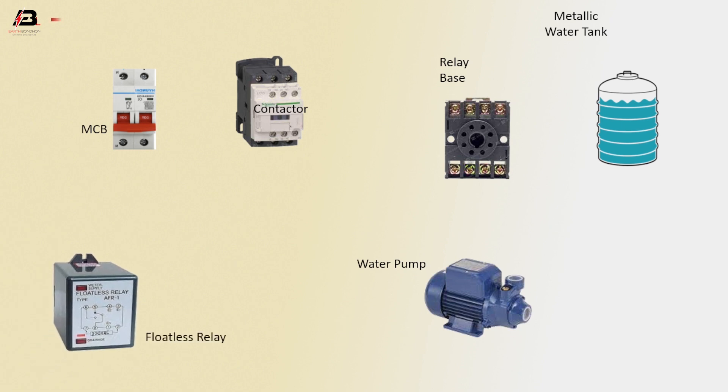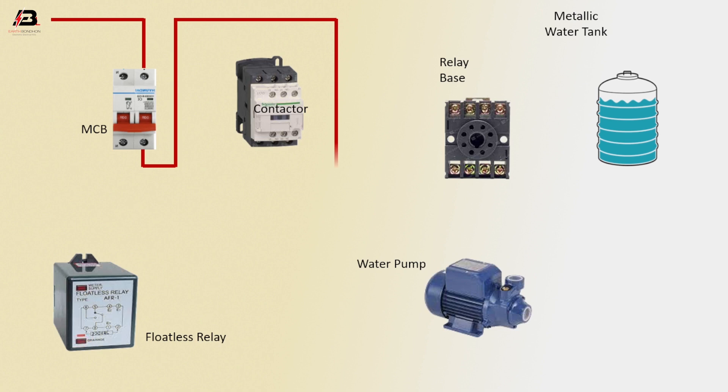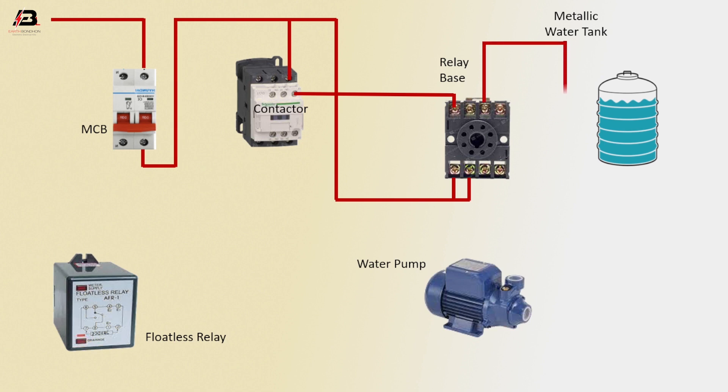Float switch relay. Press connection input to MCB circuit breaker. Press connection output from MCB circuit breaker to connect relay. Press connection input to contactor. Press connection from contactor coil to relay base. Press connection from relay to connect water tank.